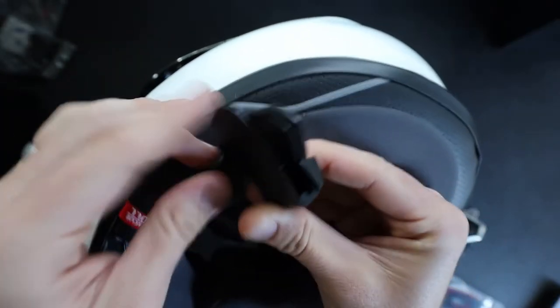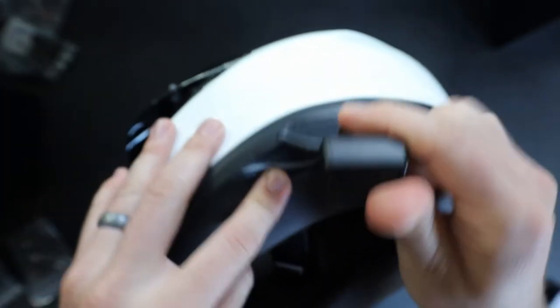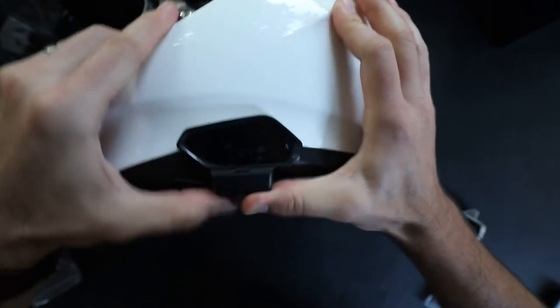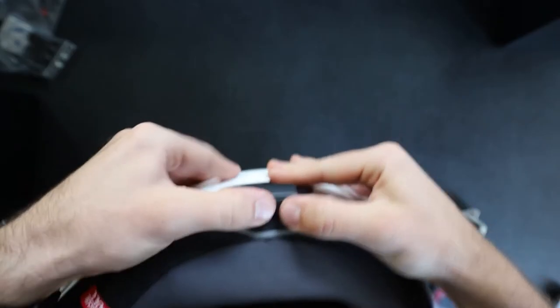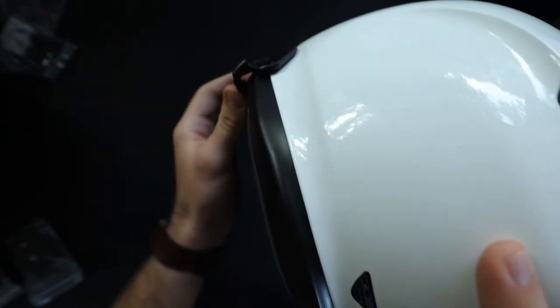All right, so for installing, the first step is to mount the main unit on. You should just be able to slide this in — it has this little clip here, and you just want to slide it into the side of your helmet. It's pretty hard to get on there, so I don't think that's going to go anywhere. Just make sure it fits all the way up in there as far as you can get it.